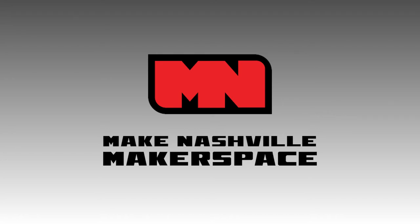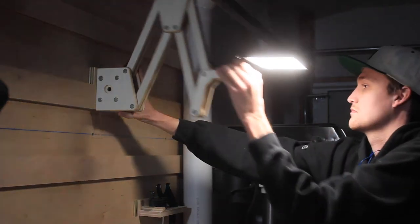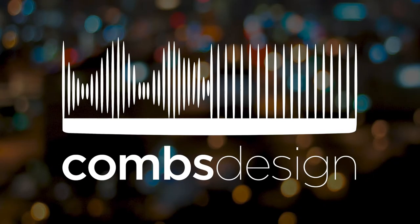This video is sponsored by Make Nashville, but more on them in just a minute. Today we are going to build this articulating boom arm work light that will go with the miter station on Combs Design.